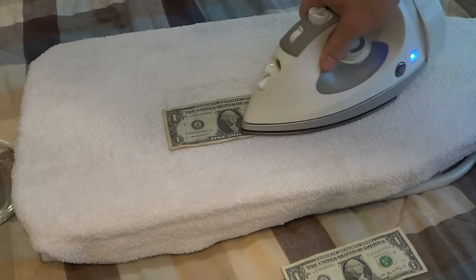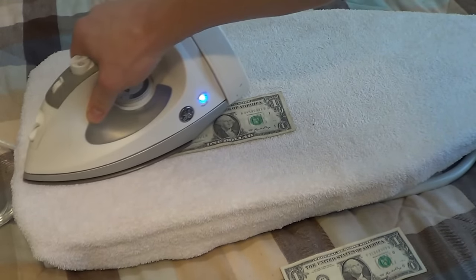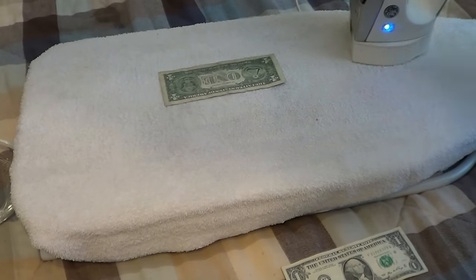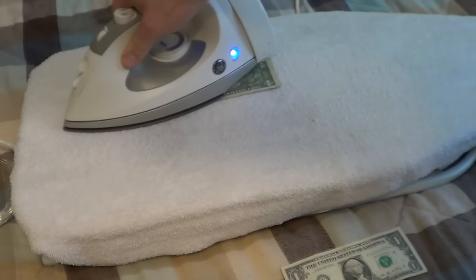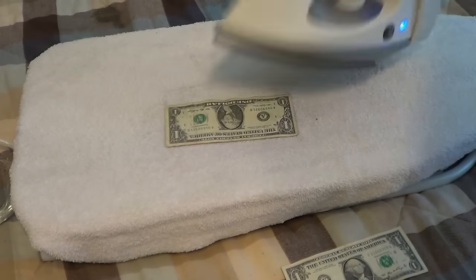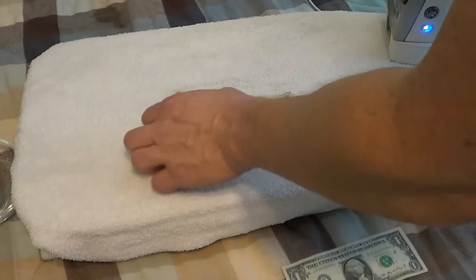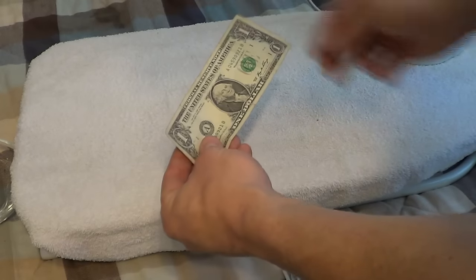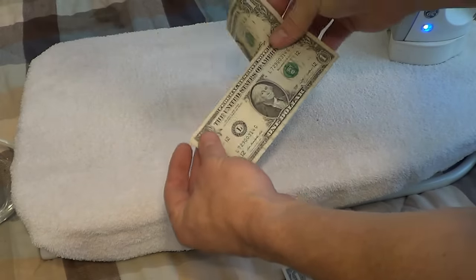We take the iron and go ahead and iron that out. Since this has more water we're going to have to do a few more passes. And that actually worked out pretty good — nice crisp dollar. It has a tear in it but that was from earlier.